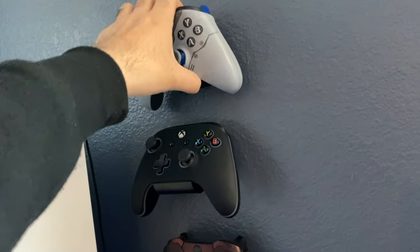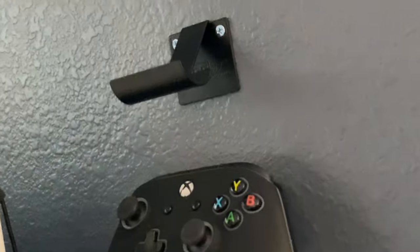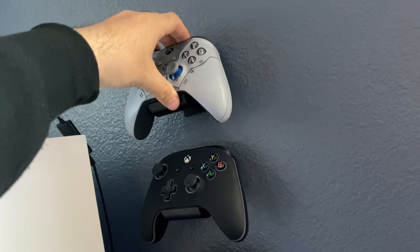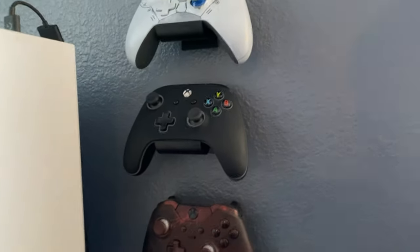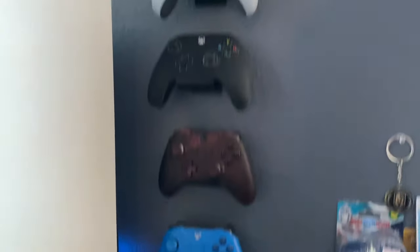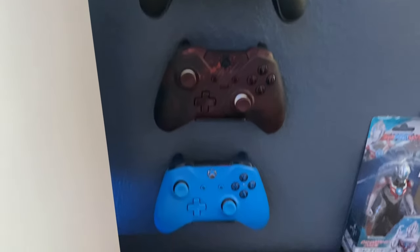On my wall I have all my Xbox controllers lined up. They're on HIDEit mount controller stands — you just screw them to the wall and put the controller right on. Super clean, super simple to install. Took me like five minutes to put them all up and I think it looks great.